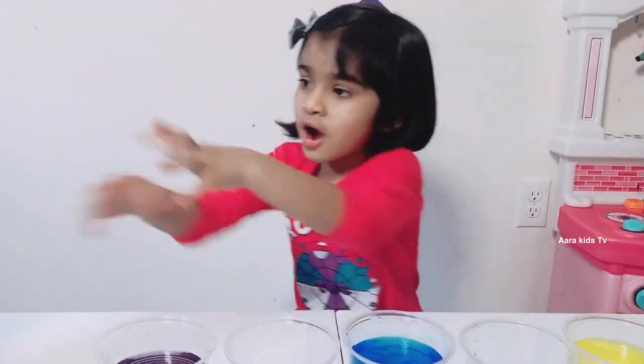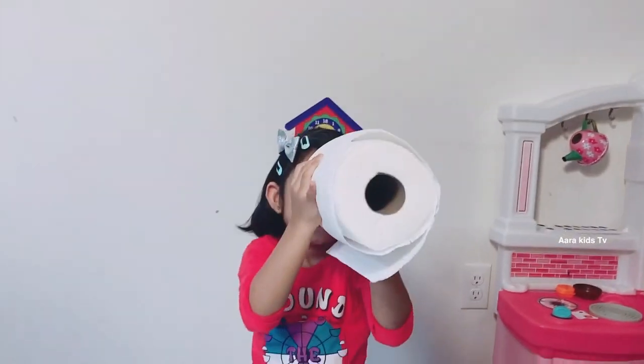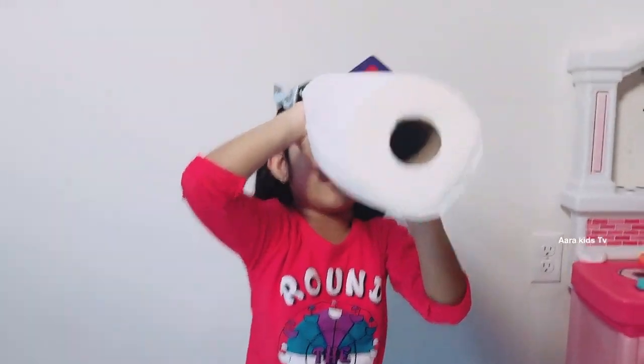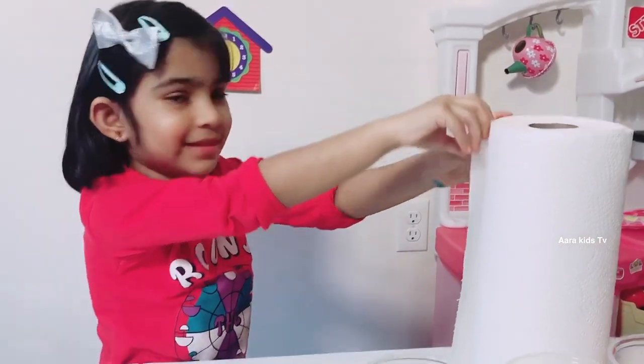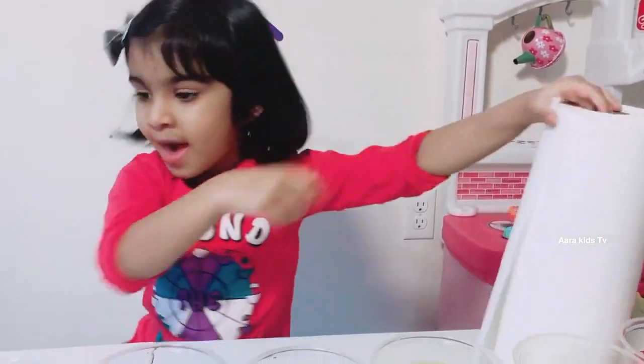Next part! Here comes the flyer — what is it? Paper towels! So next we need paper towels. I already got one!